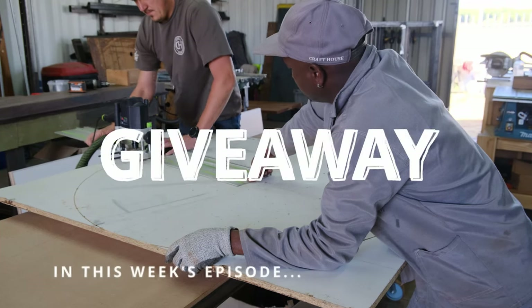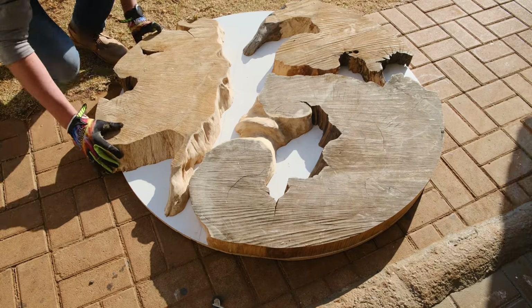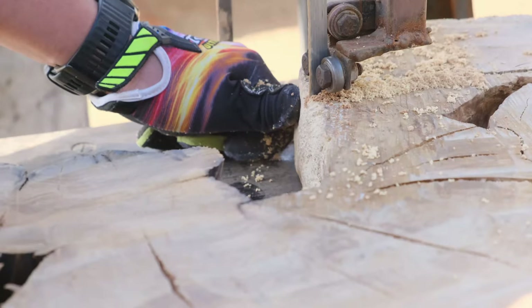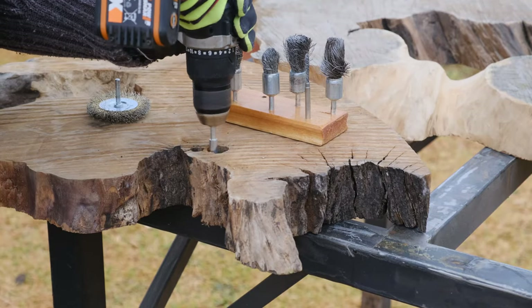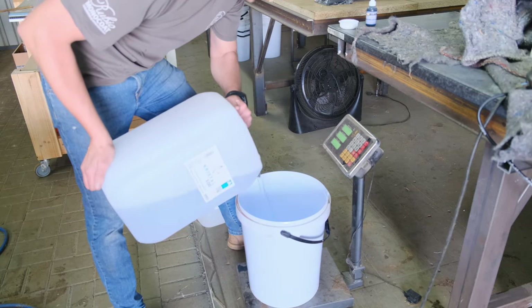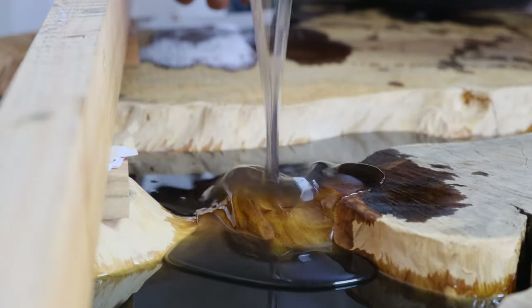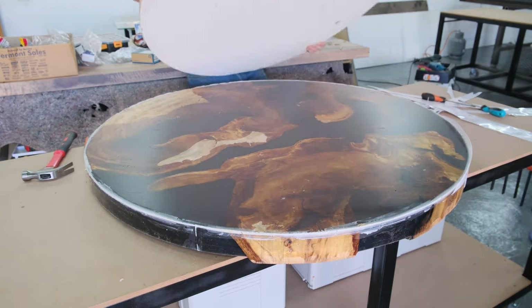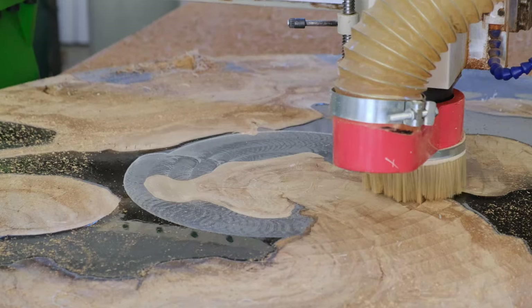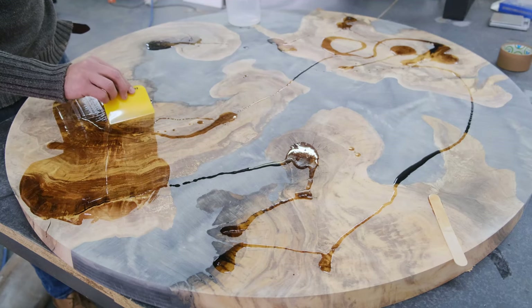We are doing our first official giveaway on this channel, so you might want to stick around until the end of this video for those details. In this week's episode, we are going to build our first round epoxy coffee table, and I'm going to take you on this journey and show you our step-by-step methods and techniques in achieving and manufacturing the perfect round epoxy coffee table.